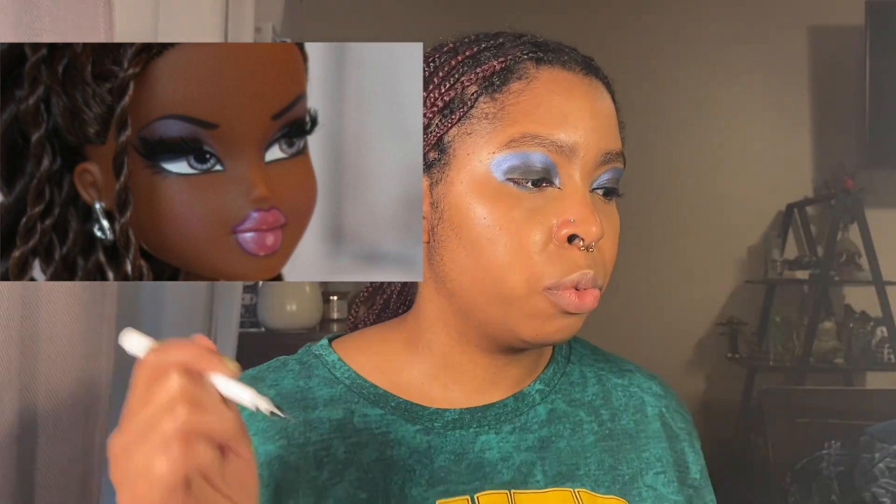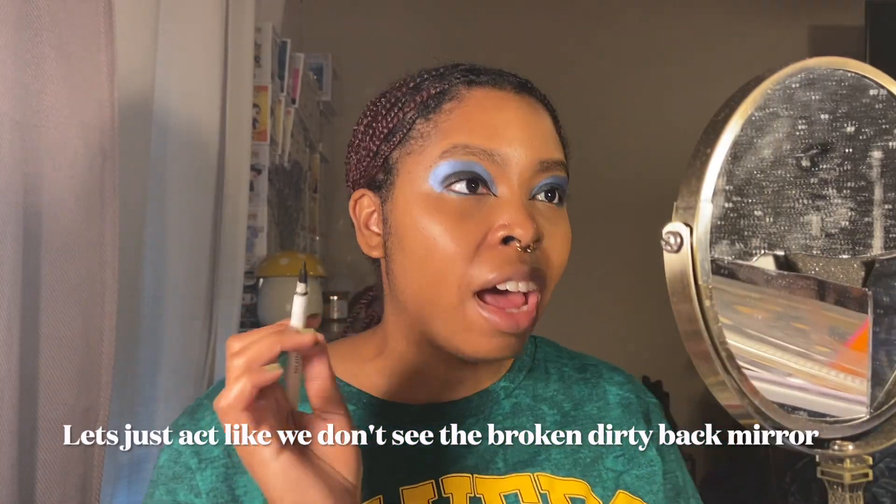I did take a bit of creative liberty on the front — in the picture she doesn't have front wings, but I love them, so I did them. Next we're doing the wing in the back, which seems to go at an upward angle toward the eyebrow. On myself I'm going to try to match the angle from my eye to where my eyebrow goes. I'm going to pull the camera closer so I can see when I do my eyeliner — I'll use this pencil first to draw the line and then go back in with liquid eyeliner to actually draw it.